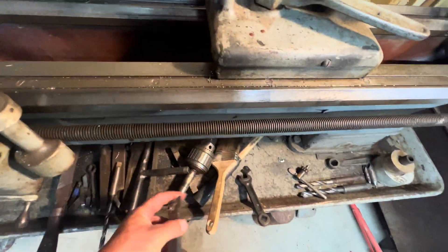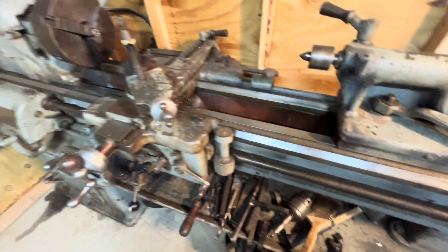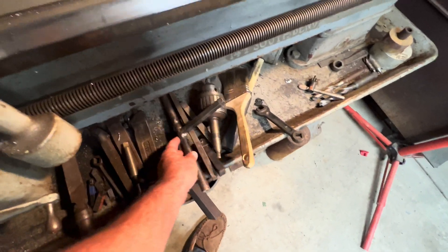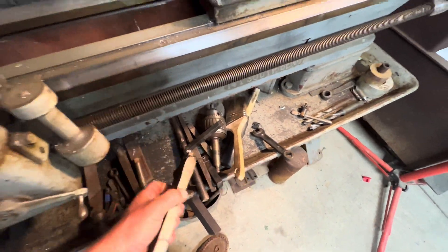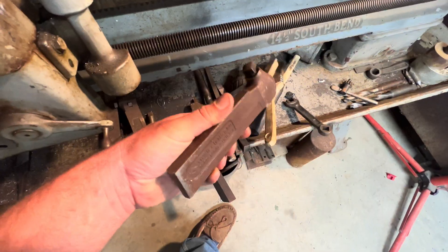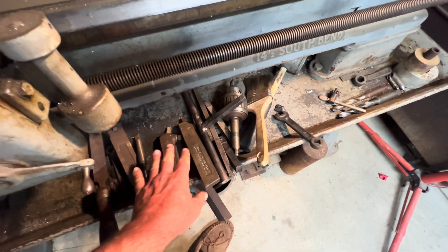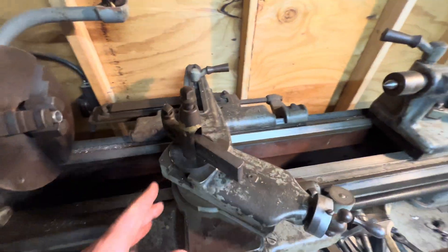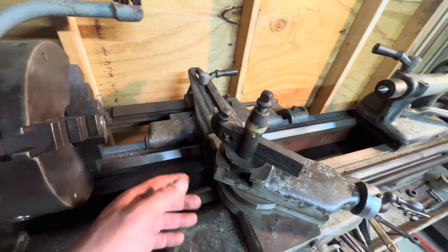He sold the carbide tipped cutting edges. The old lantern style tool post holders are great. In my opinion, there's a lot of quick change you can do if you have enough of these holders. If you had enough of them, you'd pretty much be okay — it's not as fast, but for back in the day it was really practical.